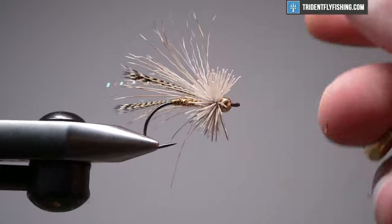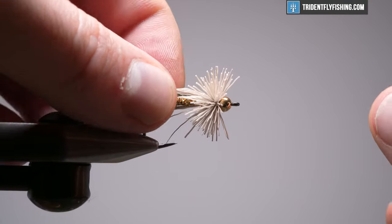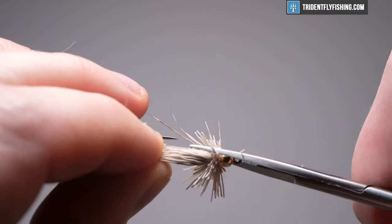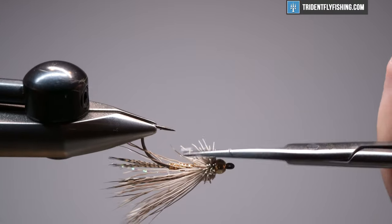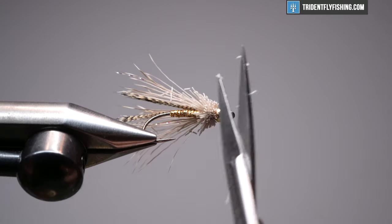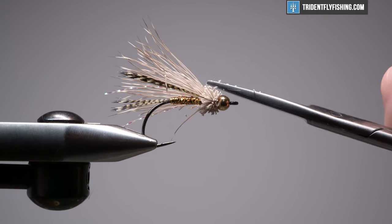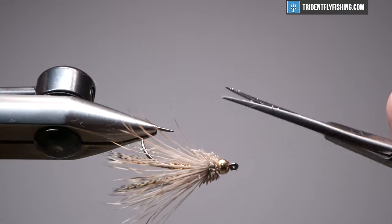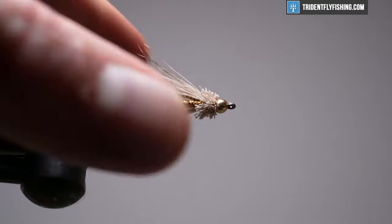When we trim this, grab all of our tapered wing and keep it out of the way. We're going to cut this pretty tight — right off the bead, come in and get a nice round cut going all the way around. For the bottom, I like to cut it flat. Come in and get anything that's too long or stray. Just clean up anything that looks a little off, and that looks pretty good.